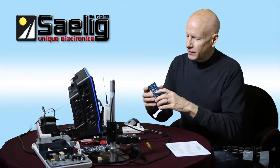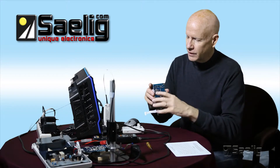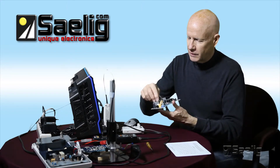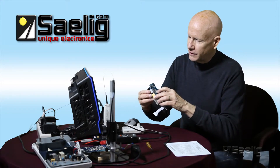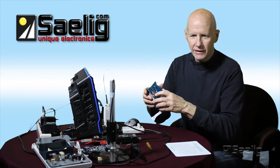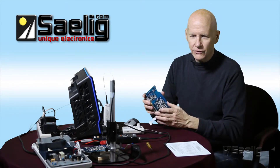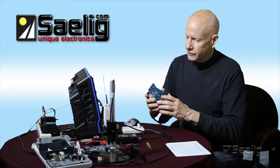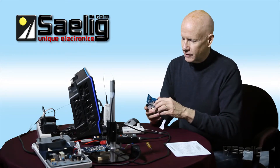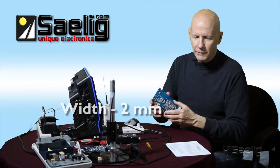For instance, what we're going to do here is actually measure between this switching MOSFET connection to the low side of the transformer primary of this transformer here. So what we're going to see is the transformer primary current as this MOSFET switches on and off. I measured this trace and found that it has a width of two millimeters.